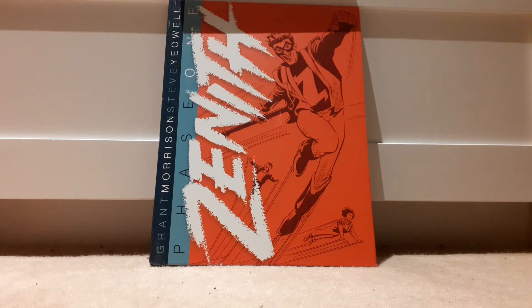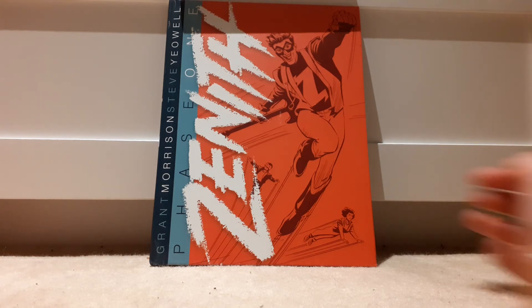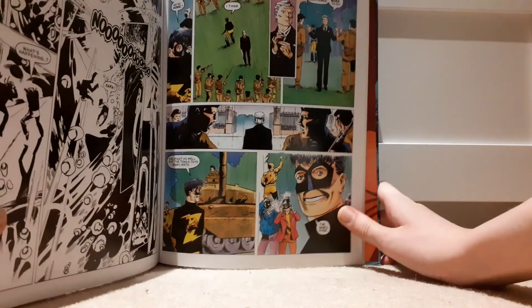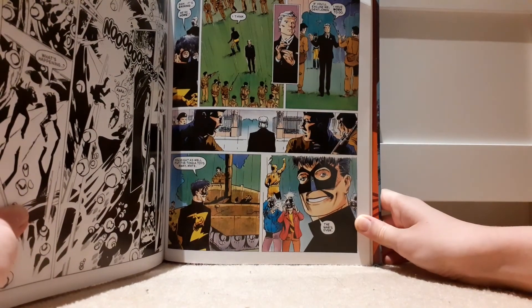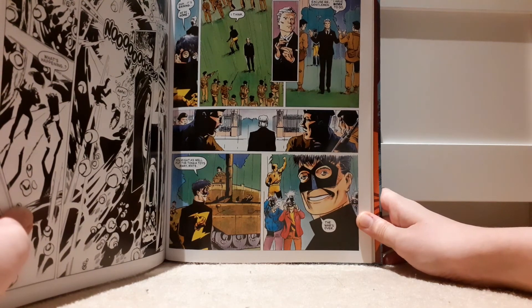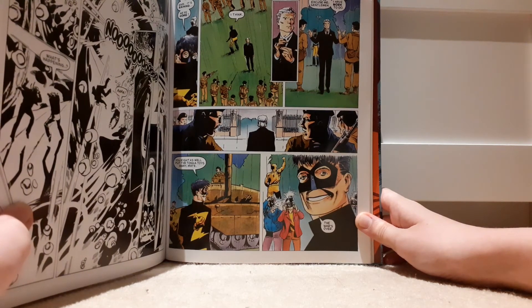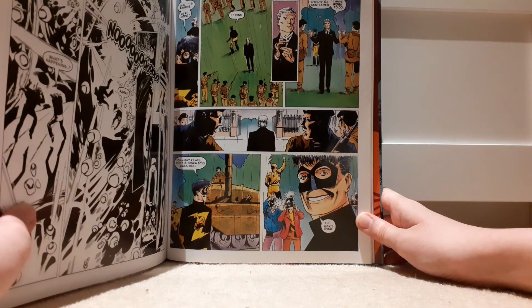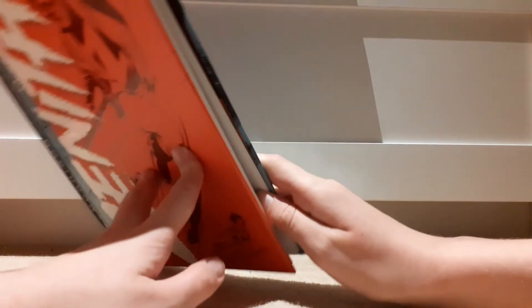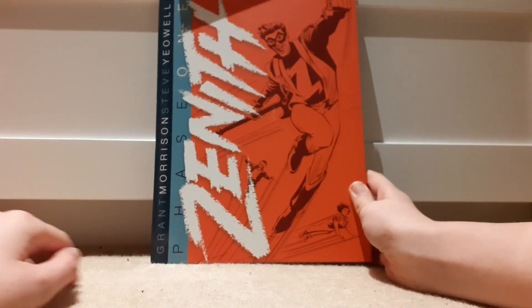There's also an interlude about Maxi Man and how he feels about being a superhero, which is again very interesting. Something I also like about this edition, which wasn't in the book, is that they actually keep the pages that were colored for the 2000 AD magazine in color. It's cool to see what the actual colors of the characters are. I'm not sure if later phases are completely colored, but they could be.